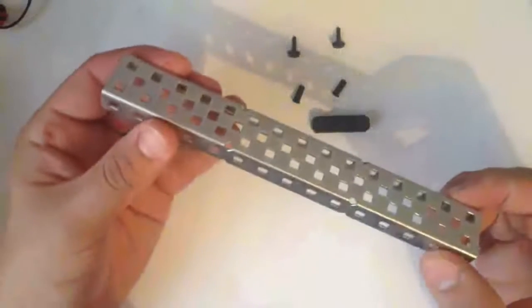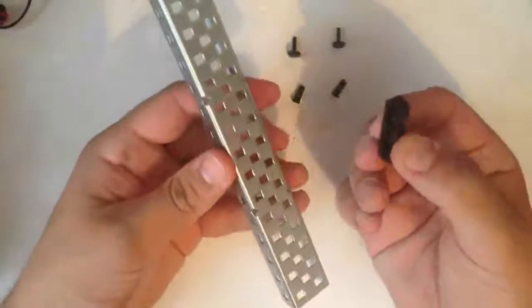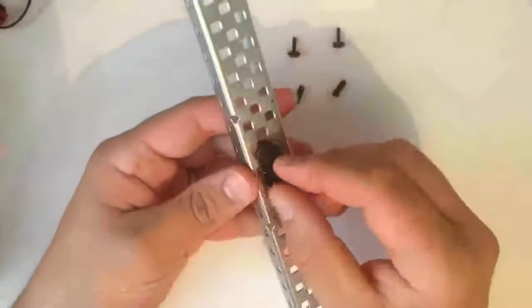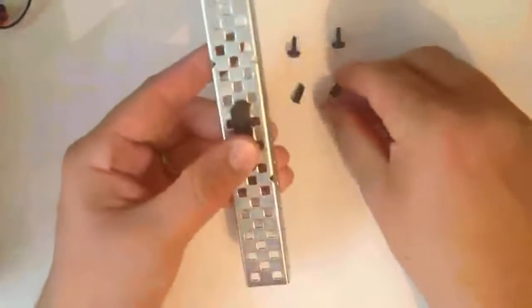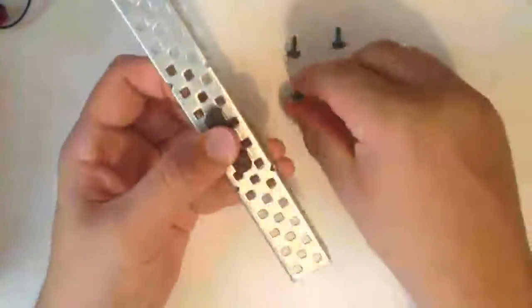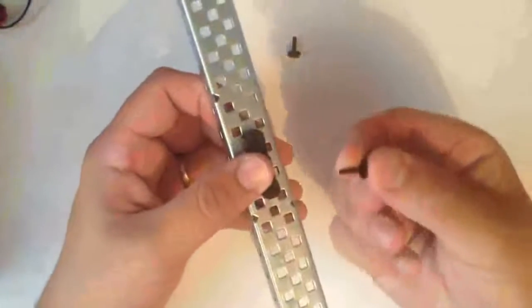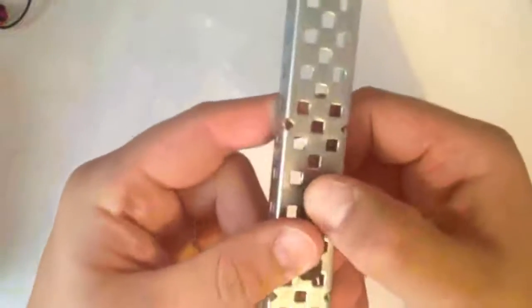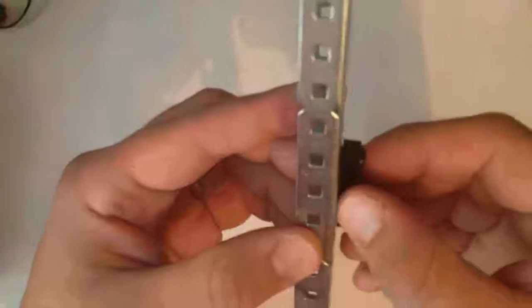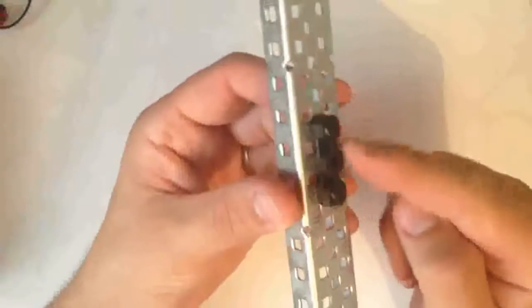Pop rivets are very easy to secure to the frame. Take one of the bearings, locate it to the metal into the holes and placing the first part of the rivet into the holes, we can then take the smaller narrower part, thread it through and pop these into place with a click. This has now secured the bearing onto the surface, though it's not the strongest position — we can replace each of these pop rivets with screws and nuts.